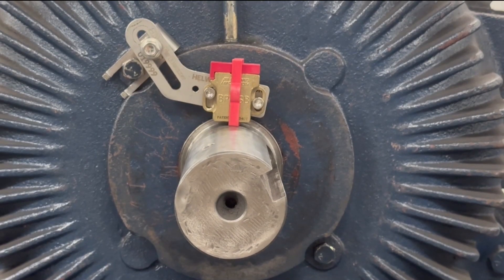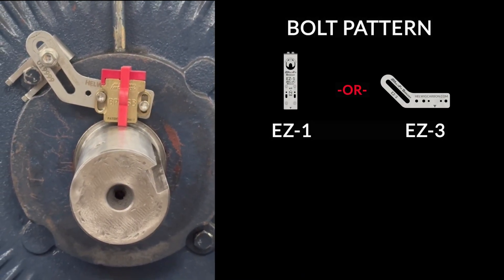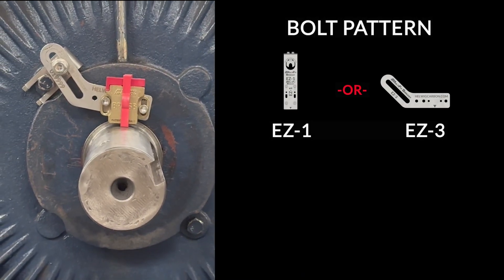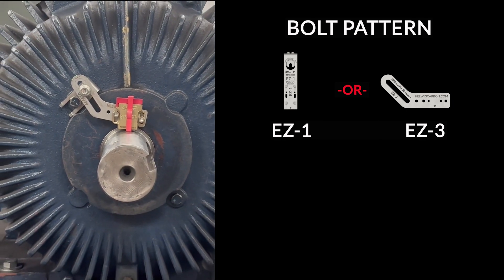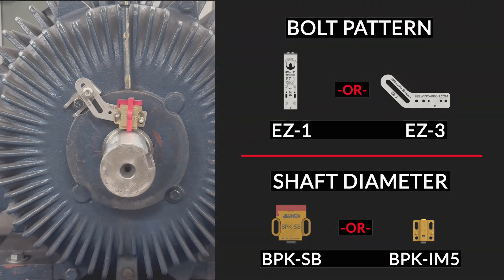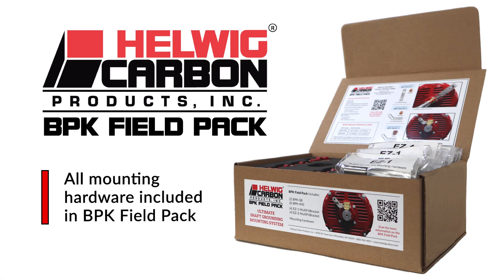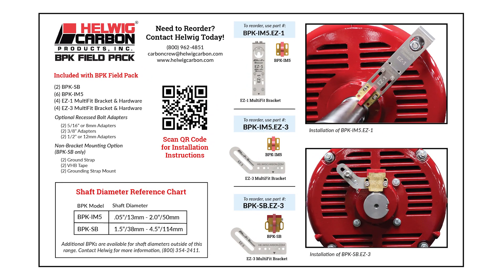To sum up, we really only need to look at two elements of the motor: the bolt pattern — perimeter or retaining — from there we can select the correct EZ kit. And looking at the diameter of the motor shaft, select the correct bearing protection kit. These are included in the Field Pack kit. Please use the reference inside to help you decide which kit and bracket are the best for your application.